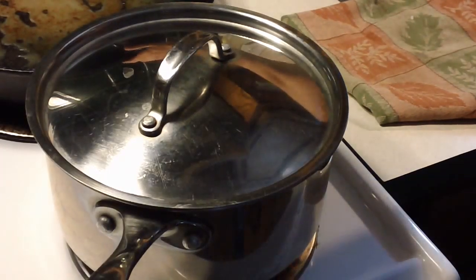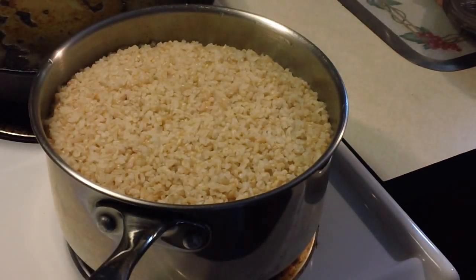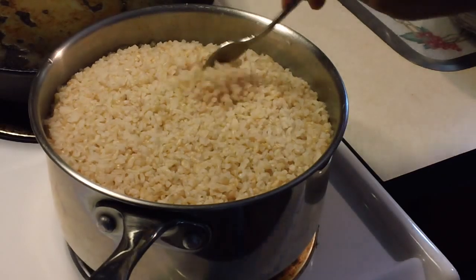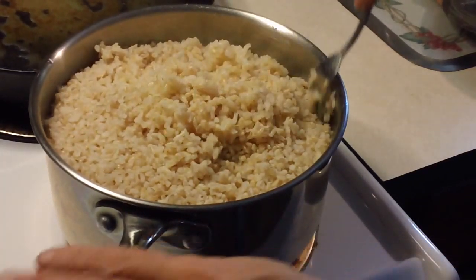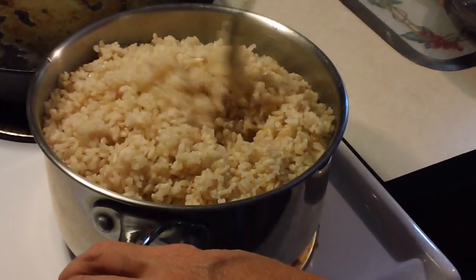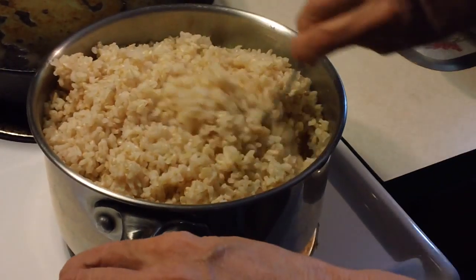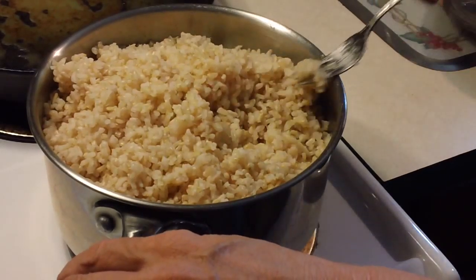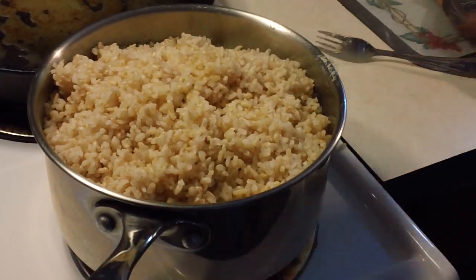The timer for the brown rice has gone off. Look at that — beautiful, fluffy brown rice. It's nice and fluffy, and brown rice is so hearty with that wonderful nutty flavor. I love white rice too, don't get me wrong, but there's just something about that brown rice. That was 45 minutes. Just like with the white rice, we're going to let it cool down, spread it on the sheets, and then stick it in the dehydrator.